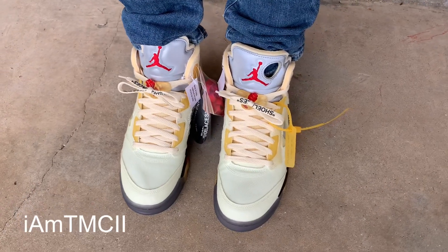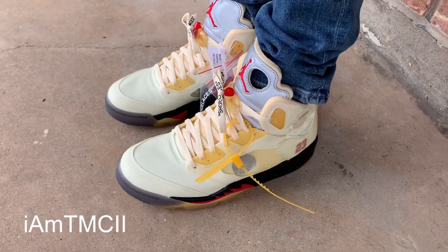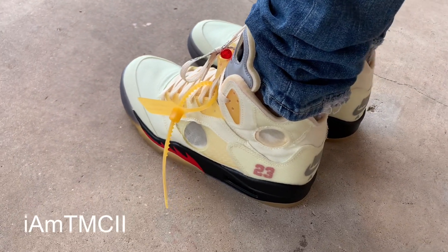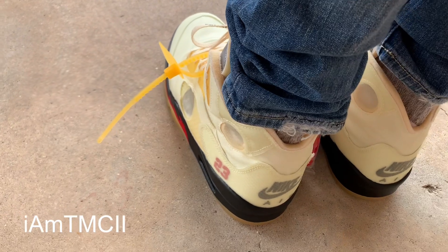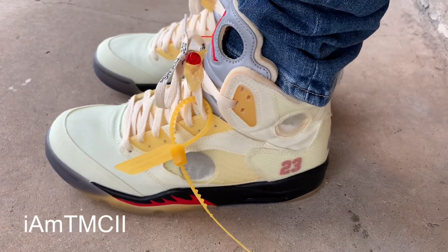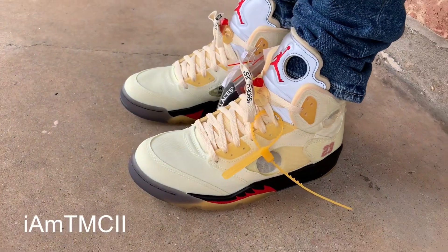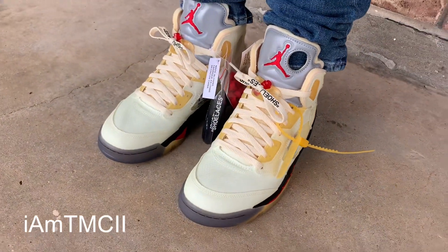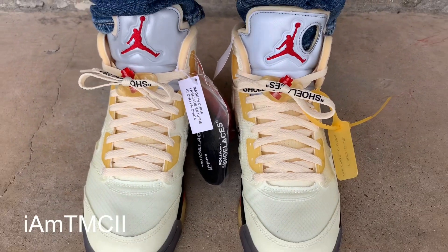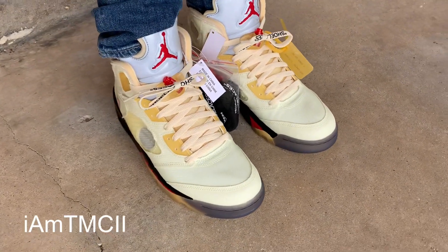Here is an on-feet look at the Off-White Jordan Fives. In terms of sizing, normally in fives I usually go down a half size — I have a medium to narrow width foot. With these not having much padding or cushioning inside, having that deconstructed feel and a lot of it being made out of this loose material, if you like a snug fit like I do, I think you could go down a half size and be okay. If you don't like a snug fit, go true to size. If you have wide feet, I think you could go true to size — I don't see the need to size up in these at all.